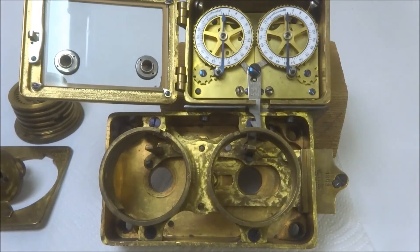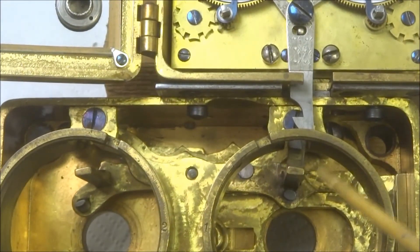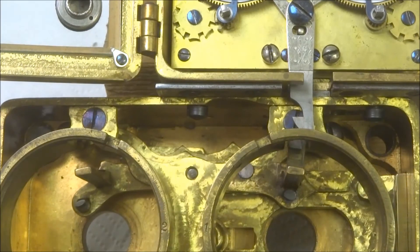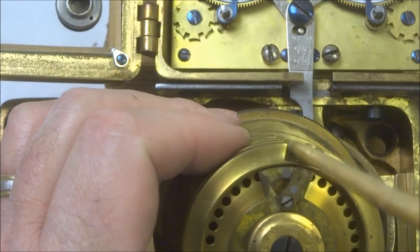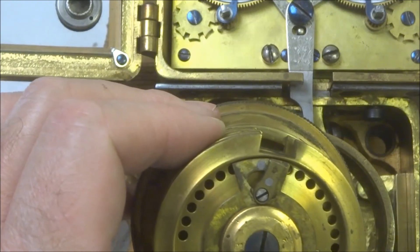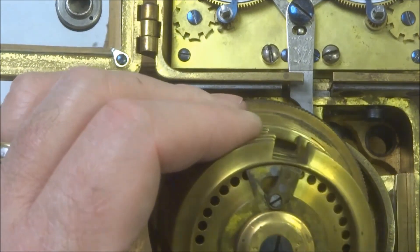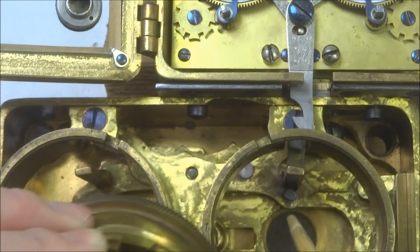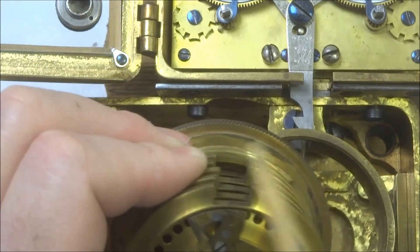Because this is pretty gummy — it's an old piece — this isn't falling by gravity as it should, so I'll simply push this down. Now you see the fences have been allowed to drop, so the fences are now able to fall into this area here and the safe can then be opened. Obviously, if the correct combination has not been dialed in, all of these will not be aligned and the fence won't be able to drop.